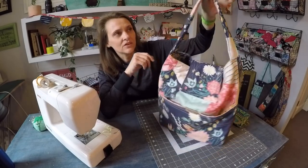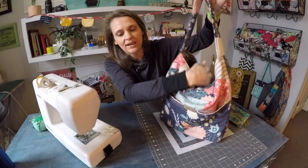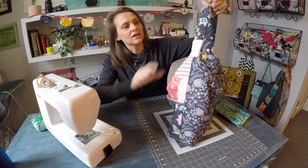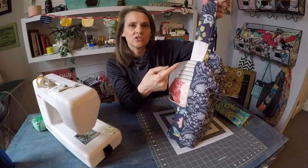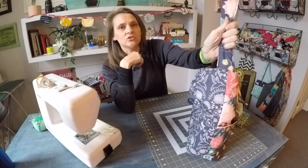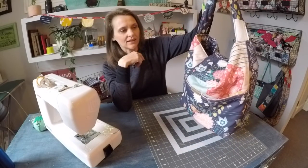The strap is very short. It has a very short handle drop, but that allows the bag to get this slouchy hobo look to it, which I adore. And then the strap is also very wide. I used an 8-inch wide cut of fabric to create this strap, and it is super nicely padded. So it's a very comfortable bag to carry.